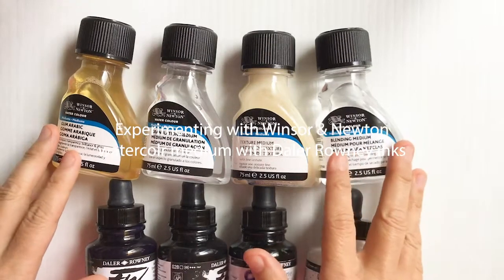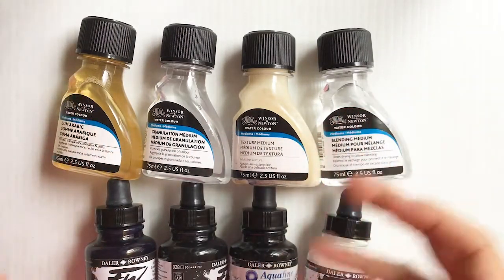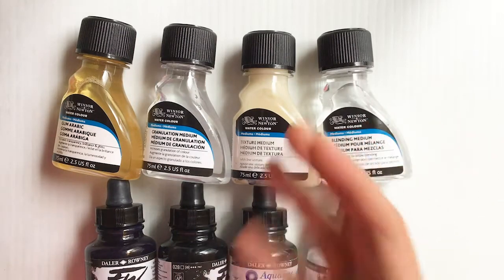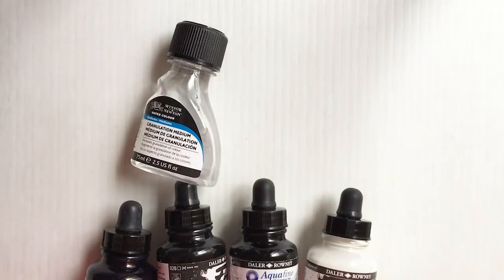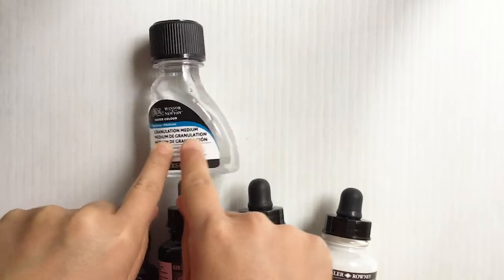I wanted to try out these different watercolor mediums and do some demos. I'm going to have to break this up into probably several videos because there's a lot. My main demo is going to be the granulated watercolor medium — super excited about that.